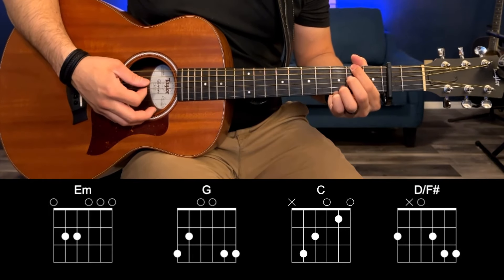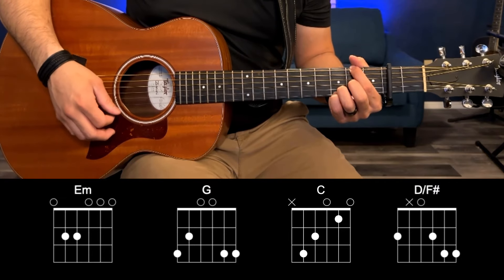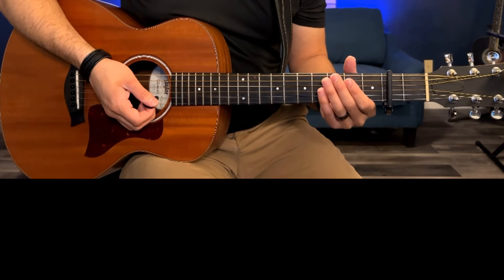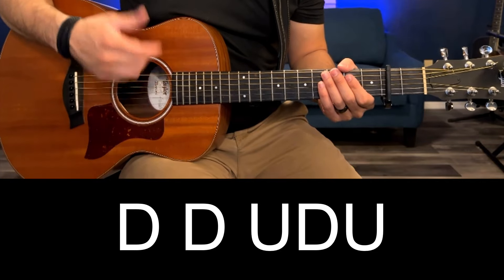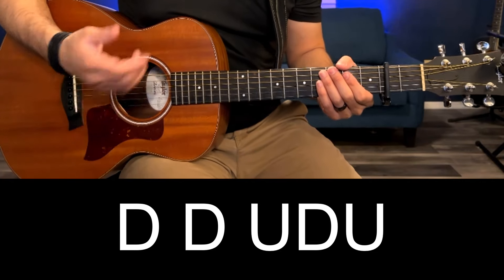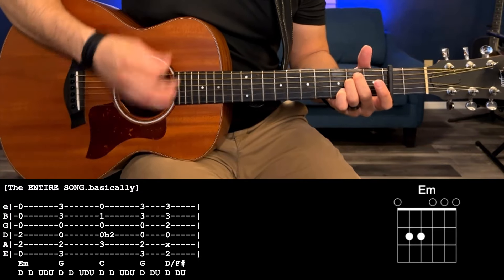And then we have a D over F sharp — that's going to be 2nd fret low E, 2nd fret G, 3rd fret B and high E. The basic strumming pattern for the song is going to be down, down, up, down, up, and then switch to the next chord. There's one exception at the end of the progression — I'll show you that in a second. So starting with that E minor, we're going to go down, down, up, down, up.